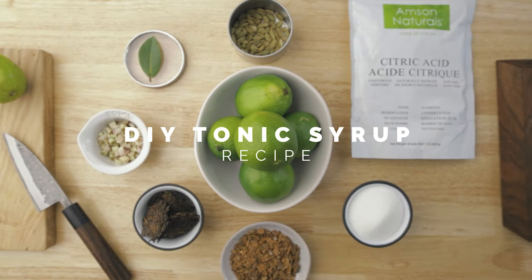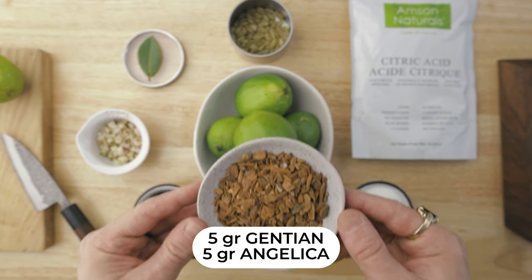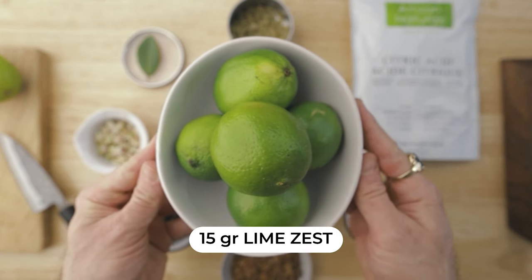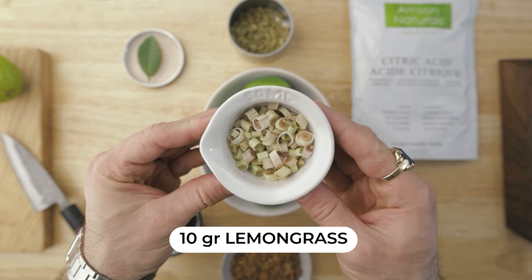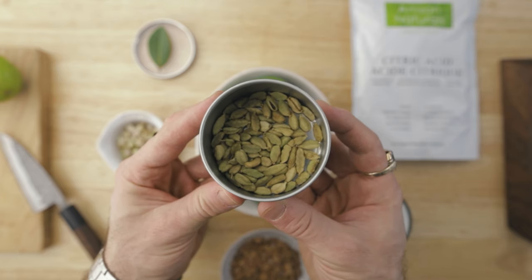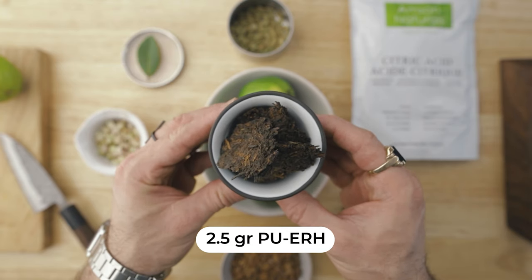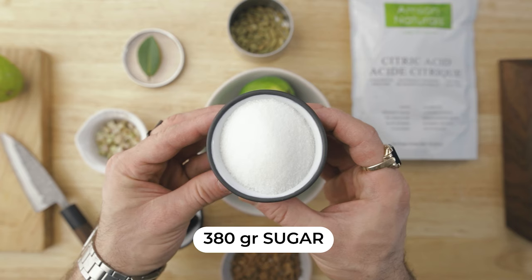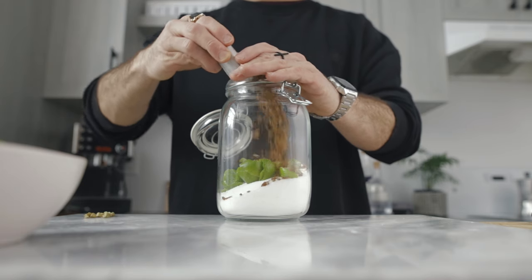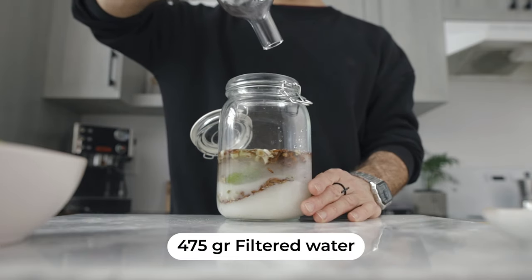Here's what you're going to need: 5 grams of gentian and 5 grams of angelica root, 15 grams of lime zest with as little pith as possible, 10 grams of lemongrass, 1.5 grams of green cracked cardamom pods, 1 small bay leaf, 2.5 grams of pu-erh tea, 380 grams of sugar, and 12 grams of citric acid. Place all your ingredients into a glass jar and pour over 475 grams of filtered water.